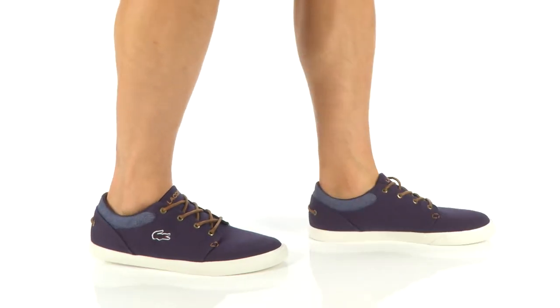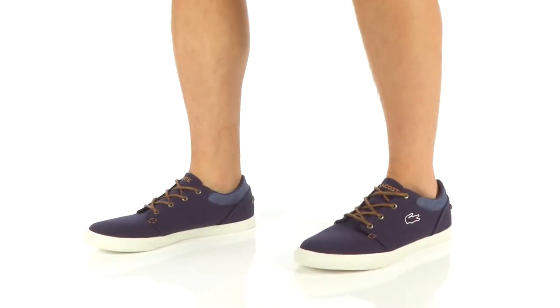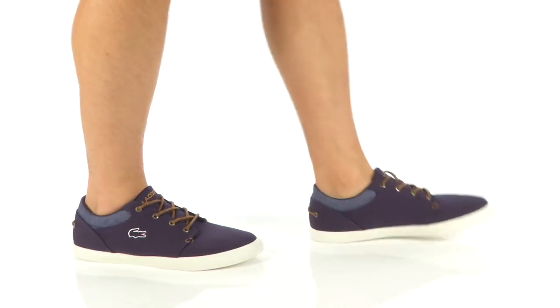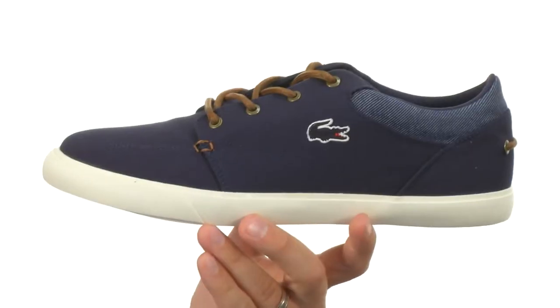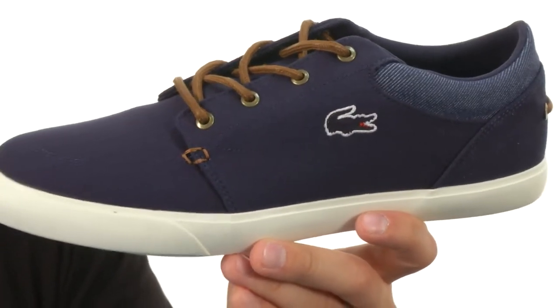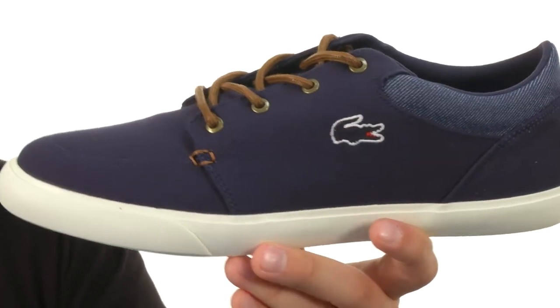Hey everybody, I'm Richard and this here is the Bayless Volk from Lacoste. These have a cotton canvas upper with that signature logo embroidered right there on the side — got that croc right there, which is always nice.